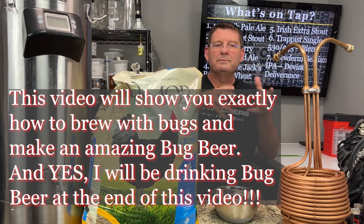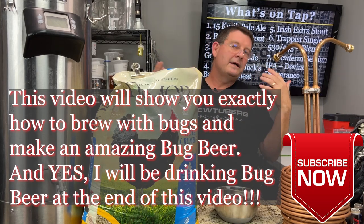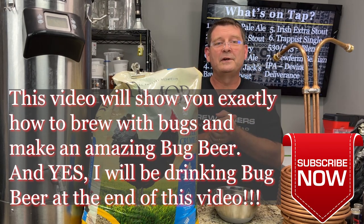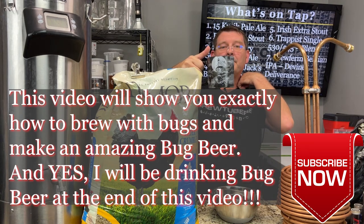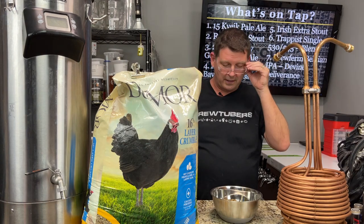You can blend it — do some pilsner, add some bugs, whatever you want to do. And as usual, don't forget to like, subscribe, and keep sharing. I promise you, you're going to want to share this video big time. It's a little early so I'm not having a beer; I'm having a nice coffee here in my Jack Skellington mug.